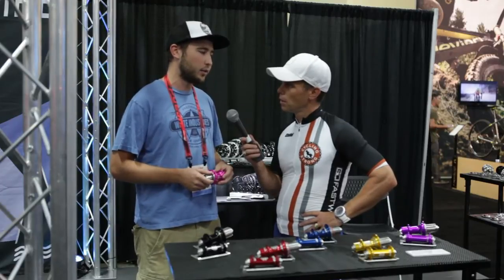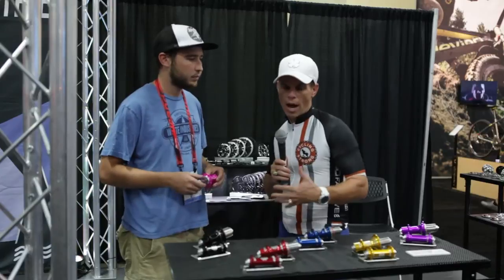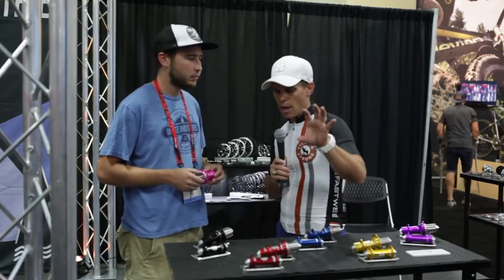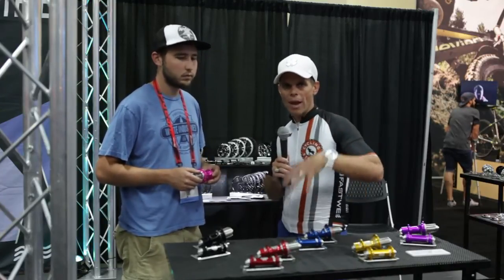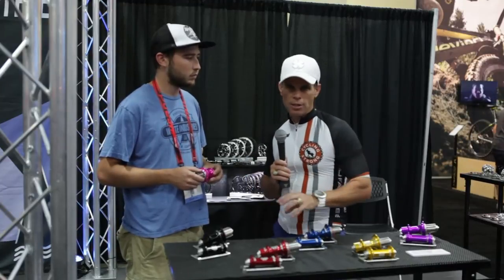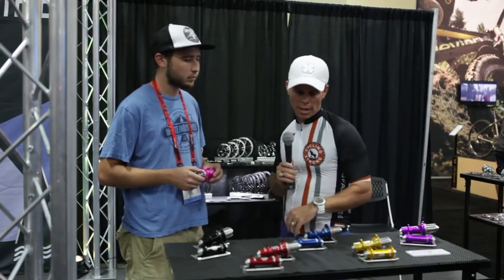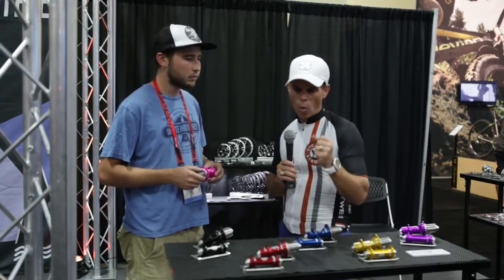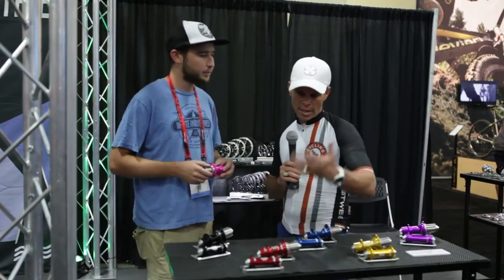Most of you on Instagram — I did a post and talked about hubs and why I went with these hubs and why I chose them — there were lots of different questions. Hubs are something you should have questions on, so make sure you're commenting below this video because Alec can get on there and answer those questions for you. There's so much you should know — why a hub, why a certain bearing, weight, aerodynamics in the wheel, whatever it may be.